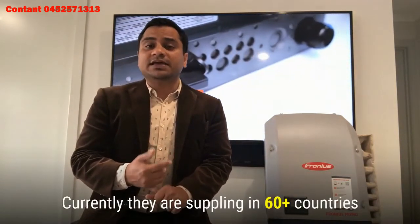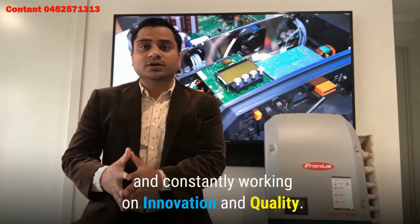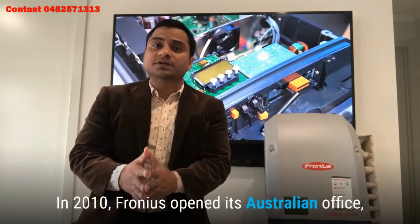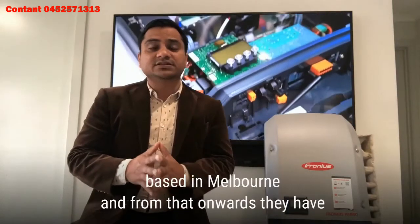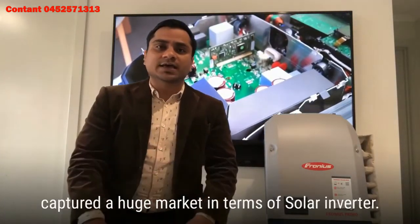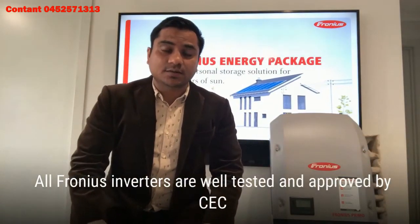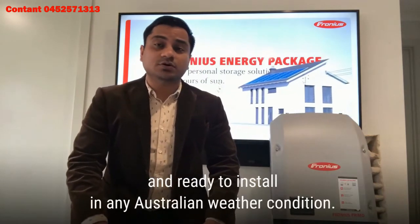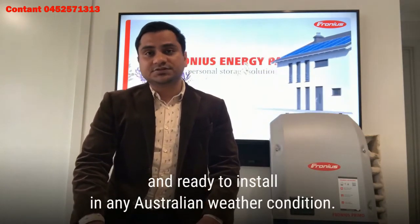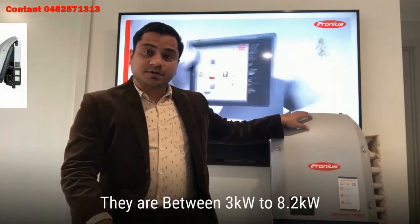Currently they are supplying to 60-plus countries and constantly working on innovation and quality. In 2010, Fronius opened their Australian office based in Melbourne and from that point they have captured a huge market in solar inverters. All Fronius inverters are well tested and approved by the CEC and are ready to install in any Australian weather condition. Fronius has six product lines; the first is the Fronius Primo.